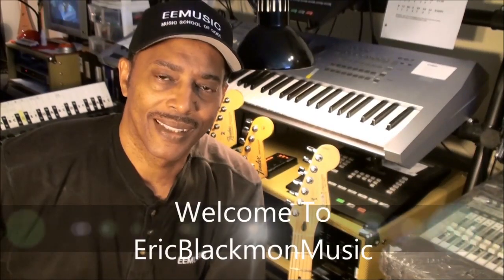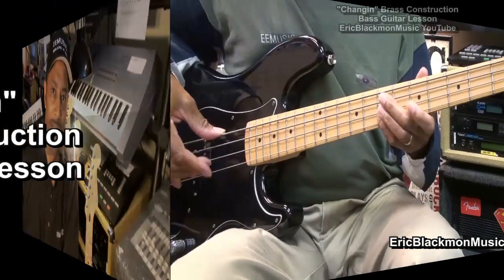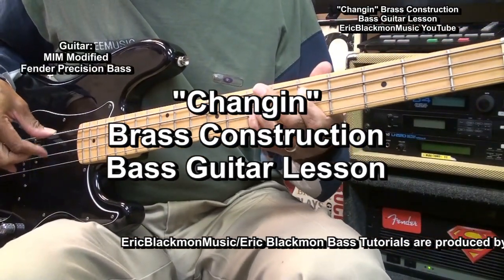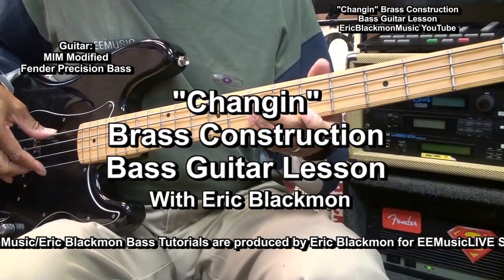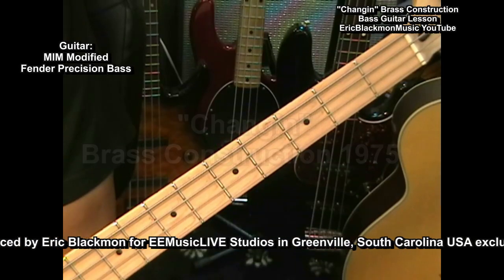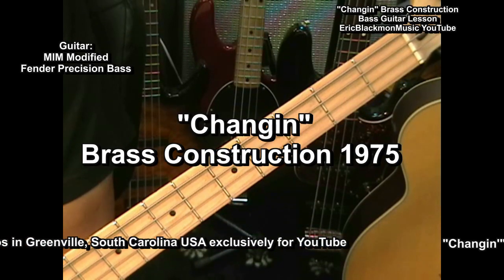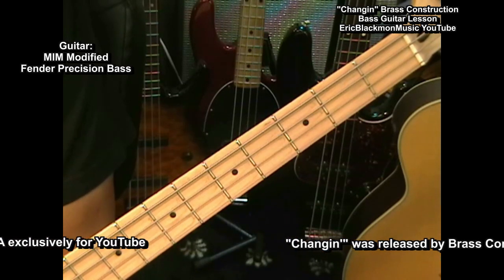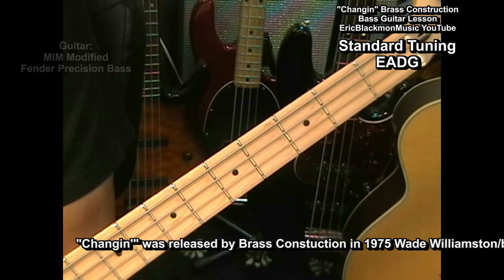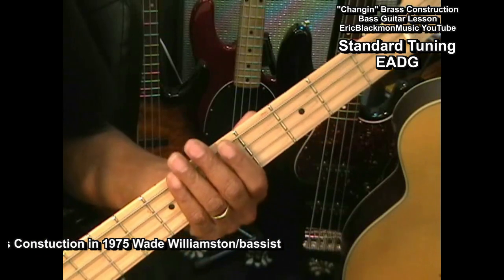Welcome to Eric Blackmon Music. Let's get down to business with a little bit of Changing on the bass by Brass Construction. This is another cool bass line from Randy Muller and the gang in Brass Construction with Wade Williamston on bass.